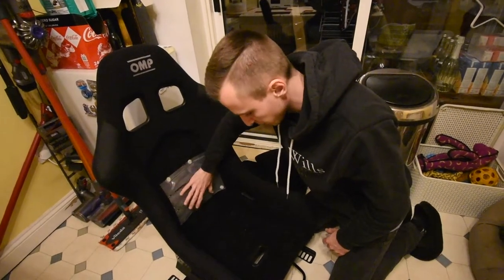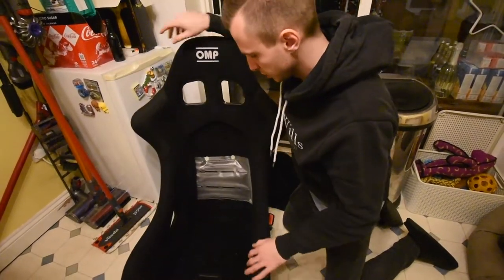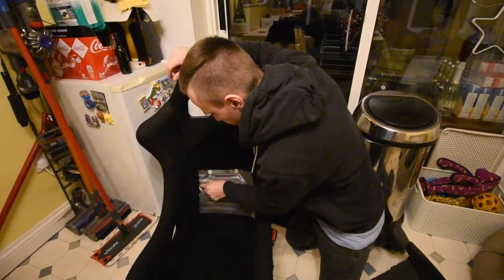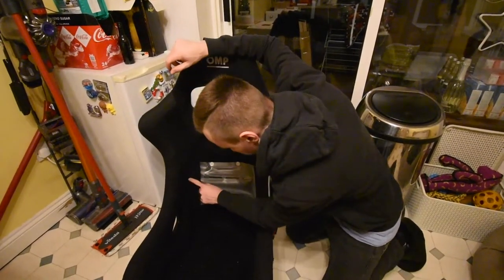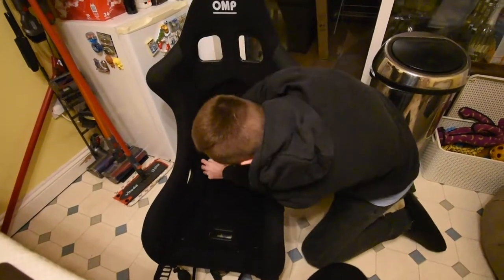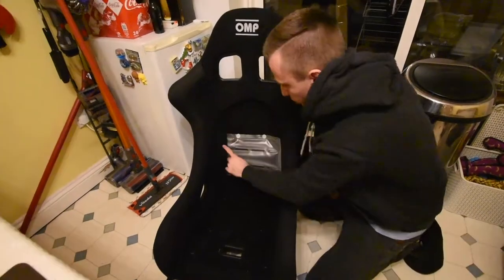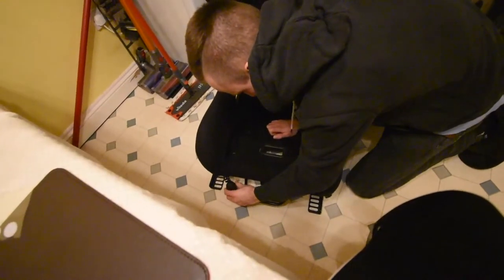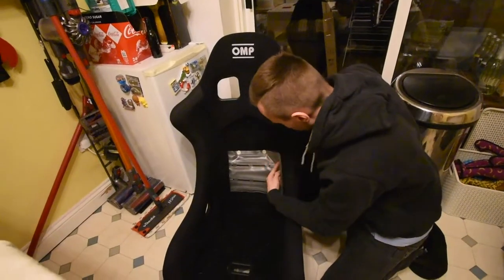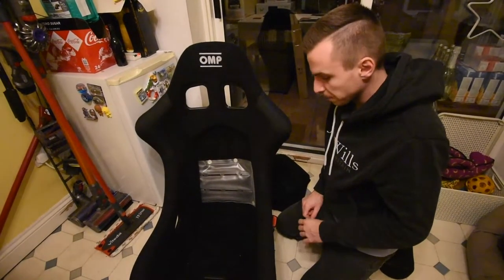We've got it in, got it all pumped up, it's perfect for me. What we did — ignore the fact that it needs a hoover, that's going to happen before it goes back in the car — is under here we've lifted that up and the pipe runs down here and then along here, which works an absolute treat. The pipe runs around through there, up through there and then out to there, so I can pump it up, let it down, whatever.